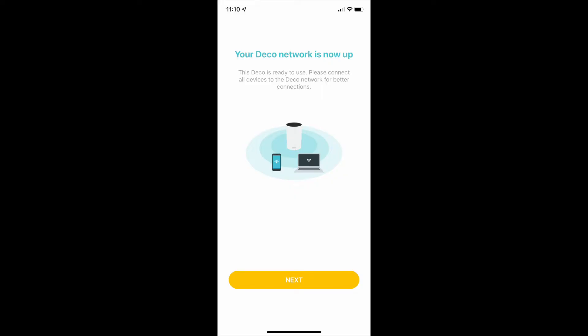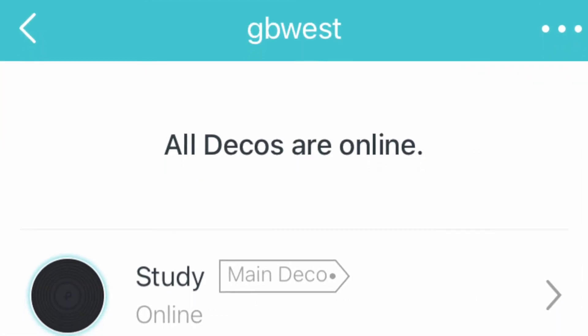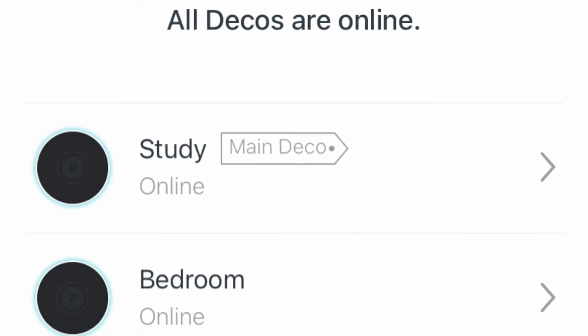Once everything's connected, the Deco app will let you know that your network is now up and running, and you can start to add the second Deco. In the app you'll see one Deco labeled as the main unit — make sure you label the second one so it's easy to identify.